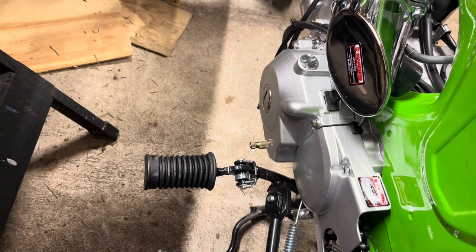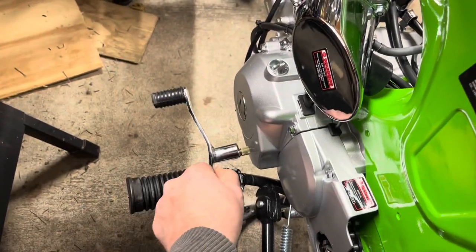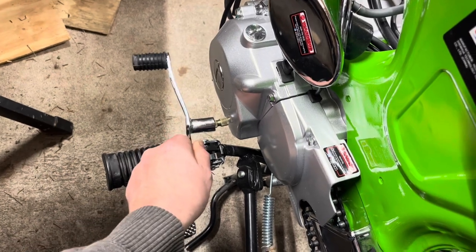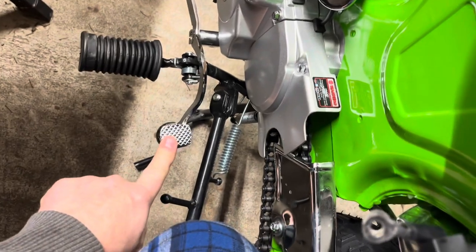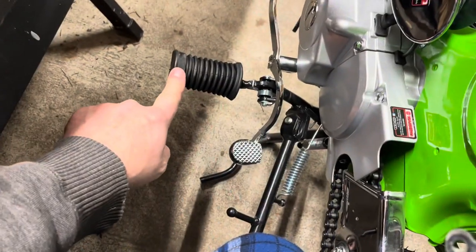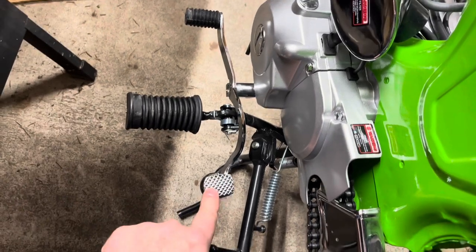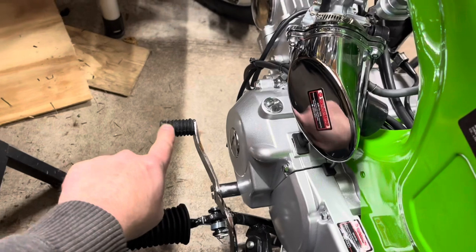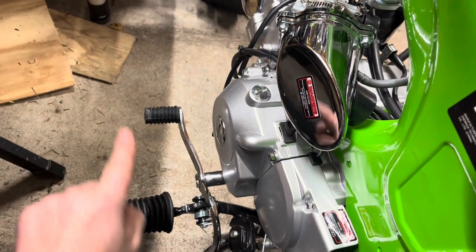The next thing I'm gonna do is put on the gear shifter — that just kind of slides on this spindle like so. I'm gonna put it down lower, and the reason for that is I've heard a lot of people with big feet don't like it up high. This is four-down — you kick the gear shifter one, two, three, four, and then pull it all the way up from neutral.